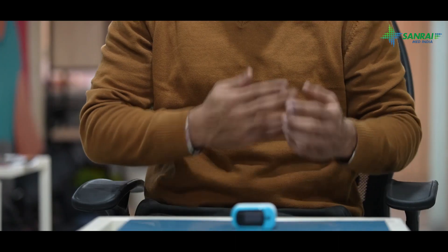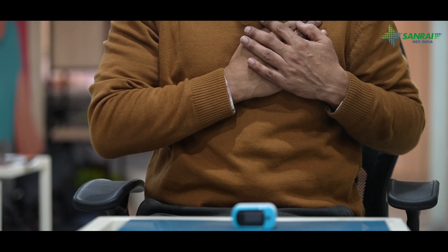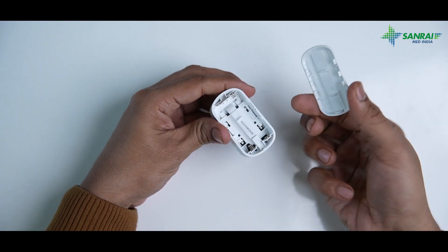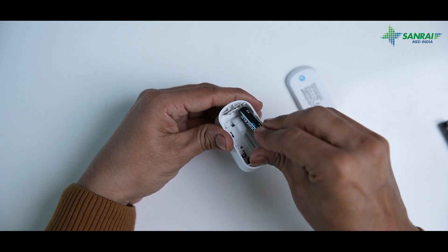Put your hands on your chest at heart level and hold them still for a moment. Then begin by removing the back cap from the battery chamber and inserting the batteries.